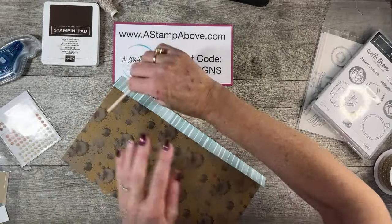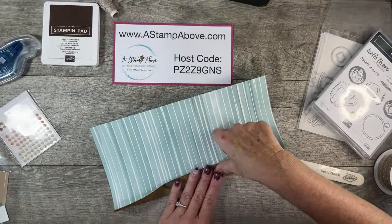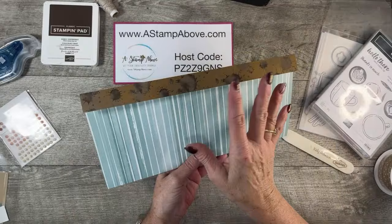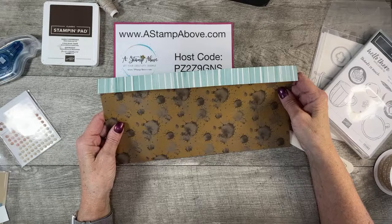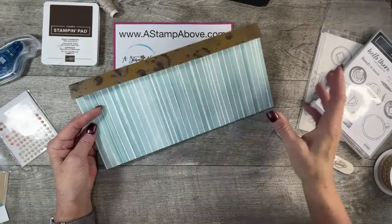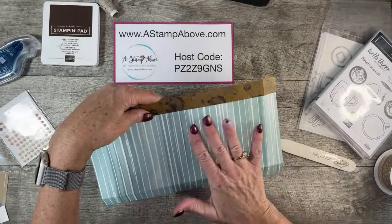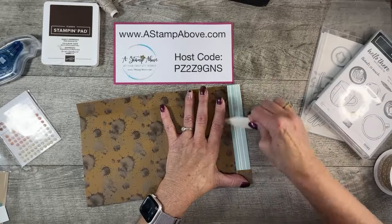I'm going to fold this one back so we can see that pretty Lost Lagoon striped design, and this one I'm going to fold forward so we can see that coffee splatter design. We need to decide — do we want our little gift bag box to be this on the outside or this on the outside? I'm thinking I'm going to go with the Lost Lagoon on the outside. You could certainly do either one — this is such a fun little project. So now I'm going to fold this open; this is going to be our top.